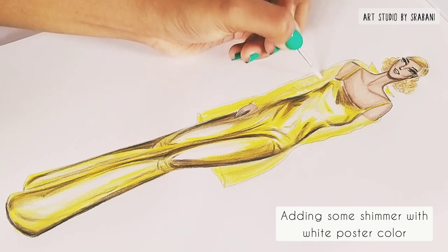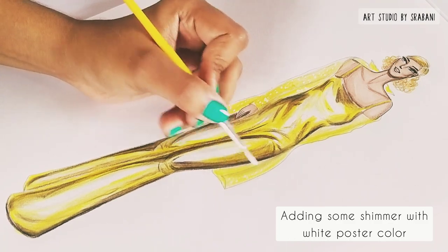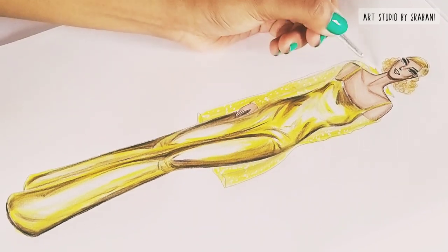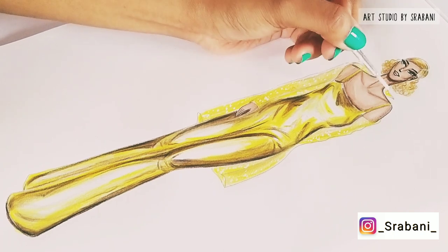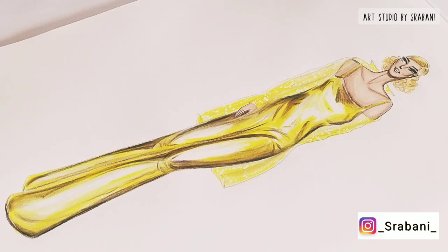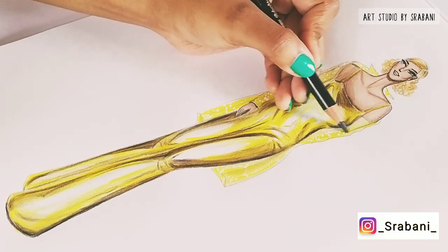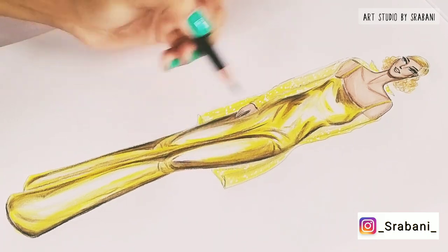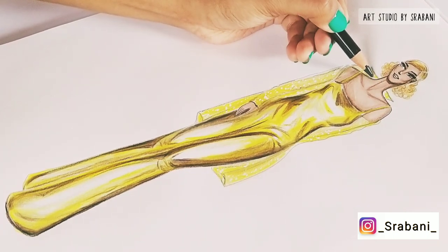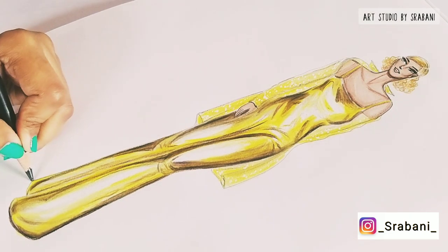Here I am completing the overall look of my illustration by adding a shrug to my design, and using white poster color to add some shimmer to it. This was a very quick and easy tutorial — you can do it with pencils, so practice and try it out. You can share your artwork with me on Instagram; my handle is given below. If you have any other video recommendations or fabric rendering requests, let me know in the comments. See you in the next one — take care!